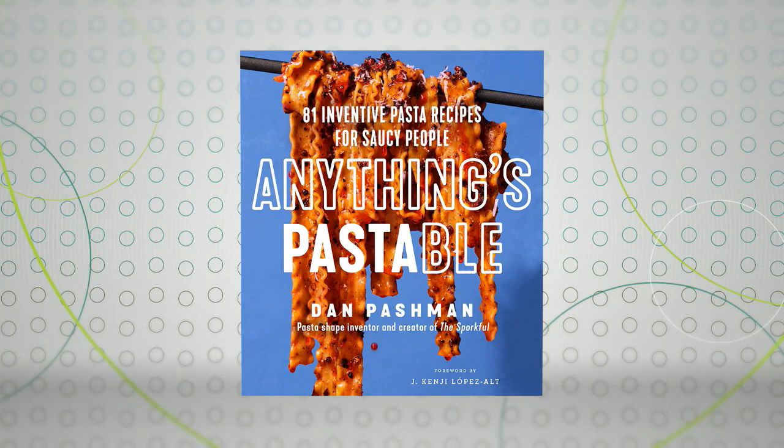There are people who love pasta and then there's our first guest. He has taken his love of pasta to a whole new level with his new book, Anything's Pastable: 81 Inventive Pasta Recipes for Saucy People. We welcome the Sporkful podcast creator, Dan Pashman. Great to see you, Dan. Thanks for joining us today.